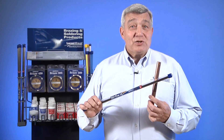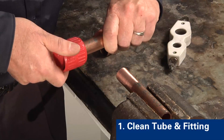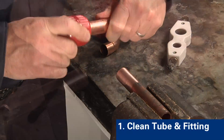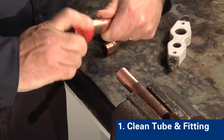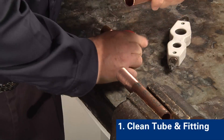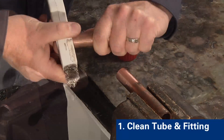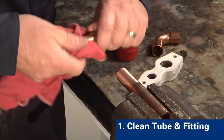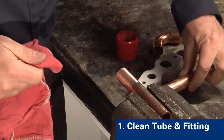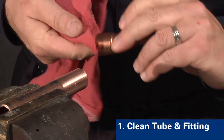Step one is to clean the tubing and fitting. Parts should be properly cut and reamed to remove burrs. Cleaning should be performed so that surface contaminants are removed without unwarranted loss of the base metals. Lightly roughen the tube ends and the fitting with wire brushes, steel wool, or fine grades of abrasive papers. Any residual particles in the joint surfaces should be avoided, and any residue remaining after mechanical cleaning must be removed.